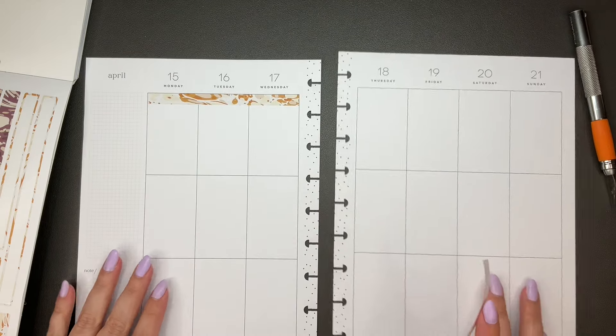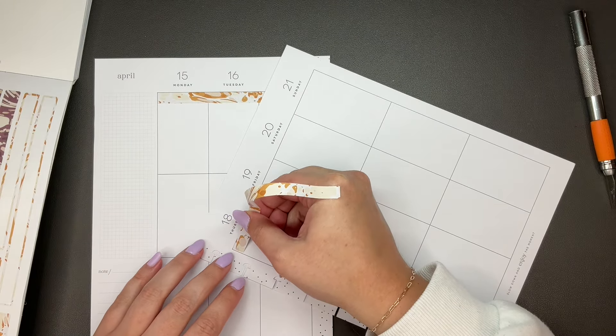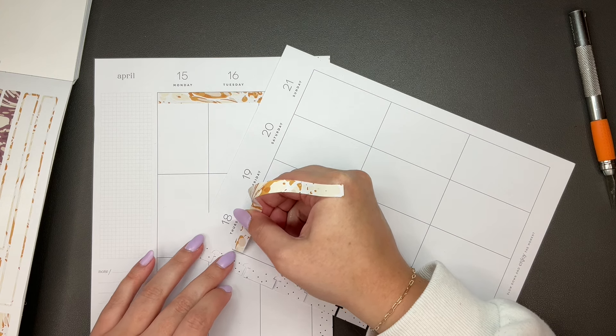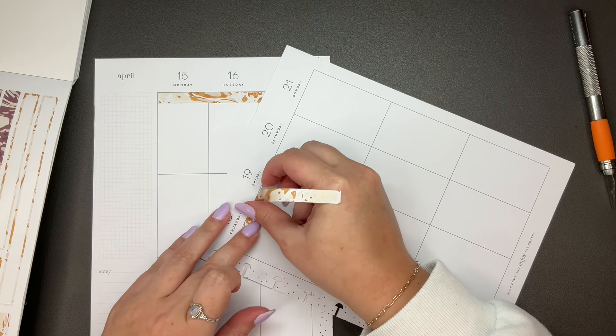We'll take this other piece and put it — I think on the bottom. Actually, maybe we just keep it across the top. I was gonna do top over here and bottom over here, but I think I'm just gonna go all the way across the top. I have changed my mind.